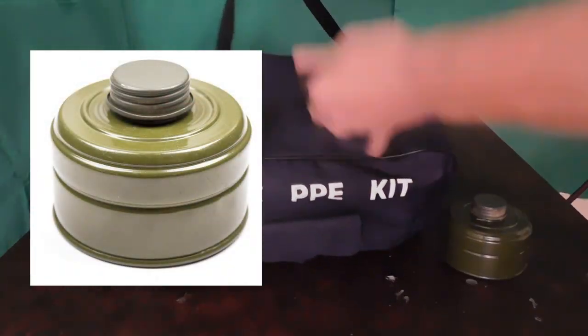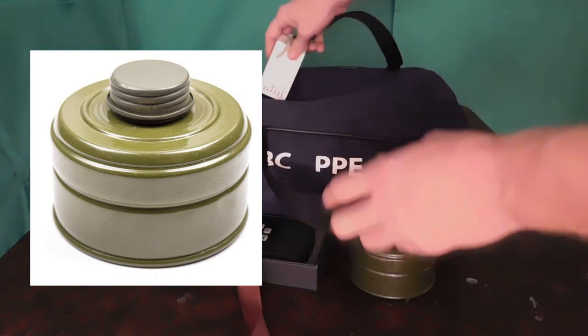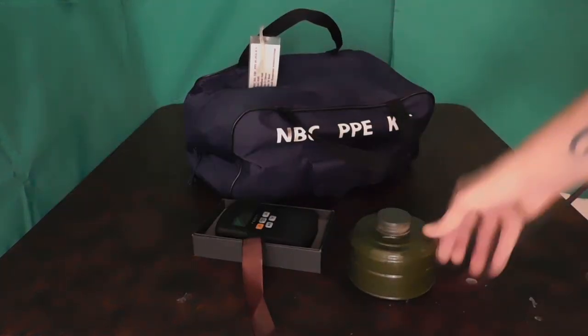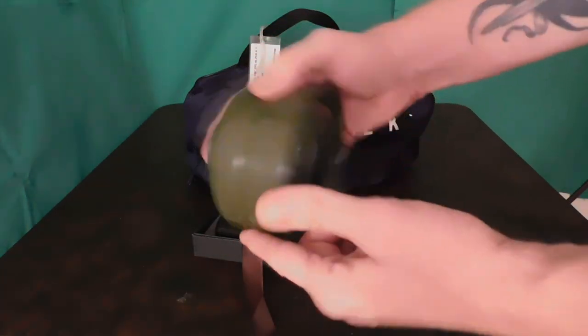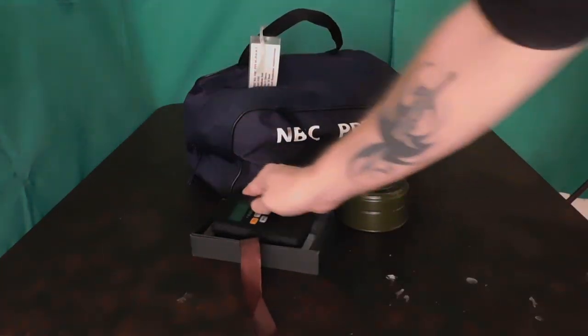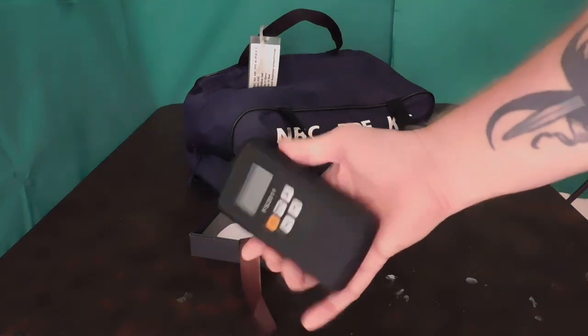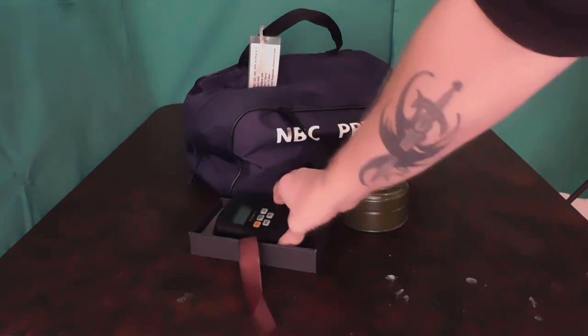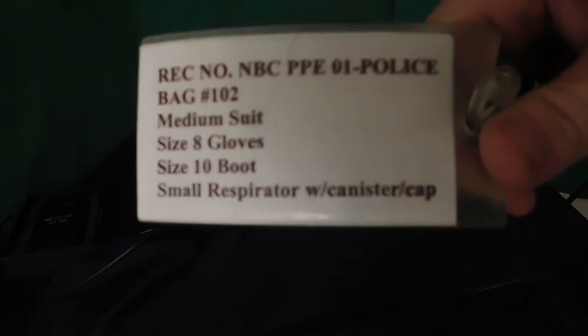In addition to what you see here, there will also be a valid 40 millimeter filter included — when I say valid, I mean one that is not expired. And, believe it or not, I'm also going to include a radiation detector, a personal radiation detector, not a dosimeter. So you're looking at a kit that's going to be all total valued at probably about $300 to $350.